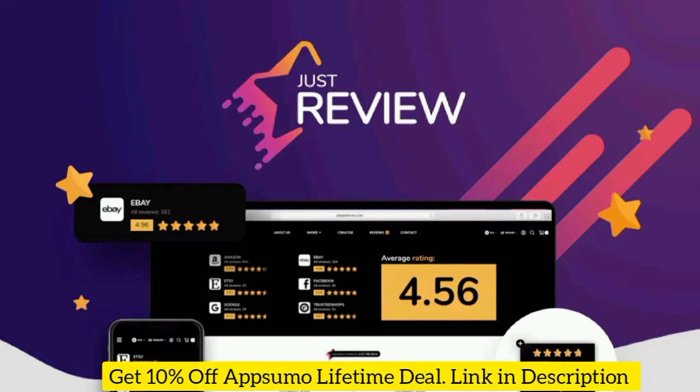You can grab a Lifetime Deal for $69, and for that price you can embed 20,000 reviews on your website with white labeling. If you want to go for License Tier 2, you'll get 40,000 reviews with white labeling. Want to get an extra 10% off the AppSumo Lifetime Deal? I will leave a link in the description below where you can find all the information on how to get 10% off every product.